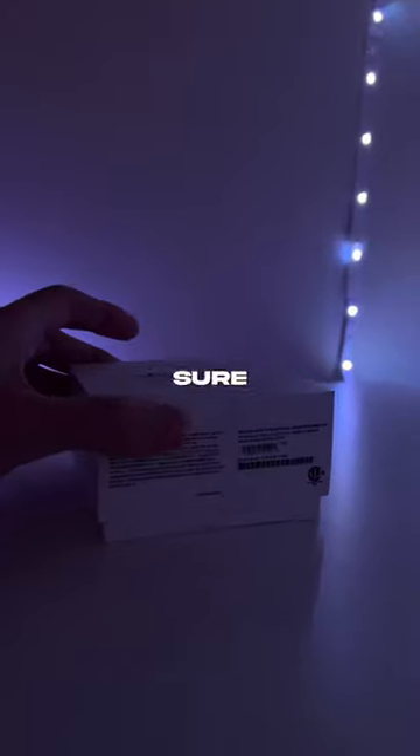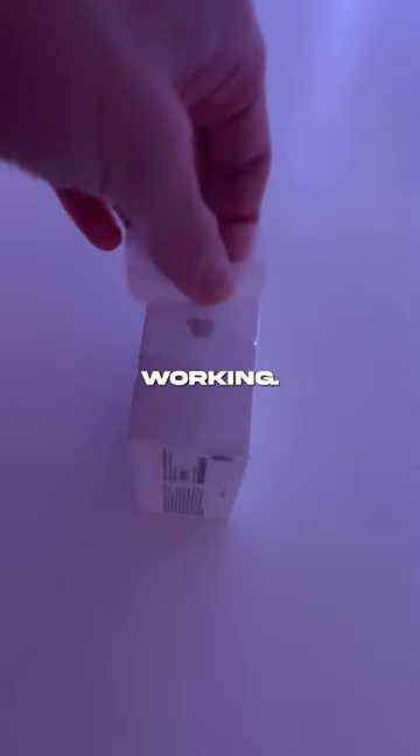These AirPod Pros were only a hundred dollars and I'm pretty sure they're real, but let's unbox them to make sure. So far it's already looking good because the tear tab on the box is actually working.